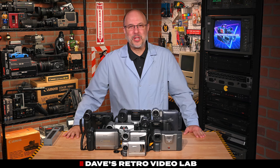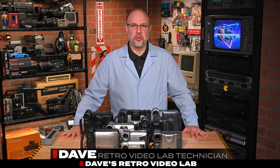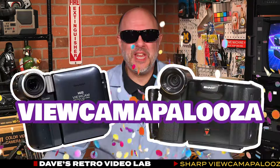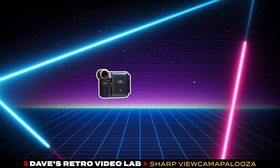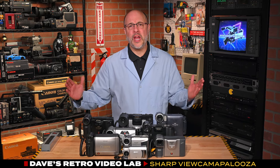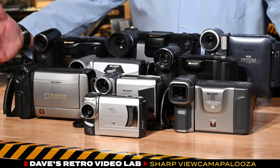Hello and welcome to my Retro Tech Lab where we check out old video gear from yesteryear. Today we are having a full-blown viewcamapalooza. Yep, we are talking Sharp viewcams, so grab your lab coats and let's get started. We are taking a trip back to the early 90s through the mid 2000s to explore a true icon of video recording history, the Sharp viewcam.